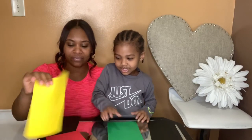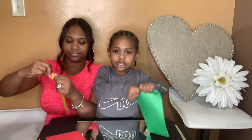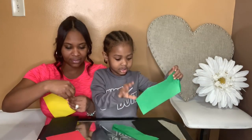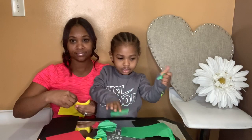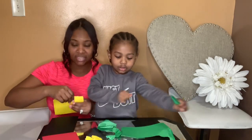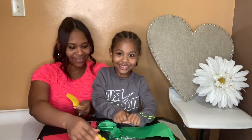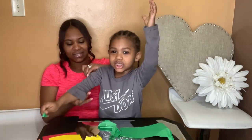First, we are going to take our half sheets of paper and we are going to start ripping. You can start on the green, I'll start on the yellow. We are going to rip them up into small little pieces. Let's pull up your sleeves so the sleeves don't get dirty.